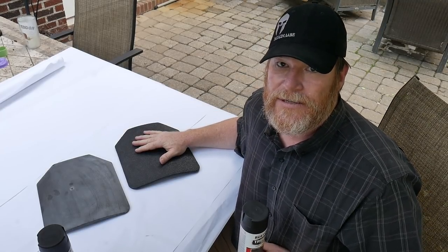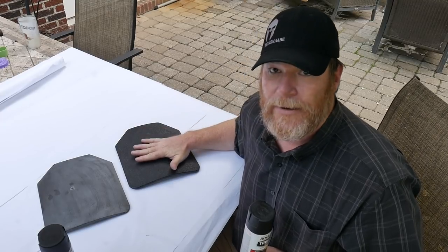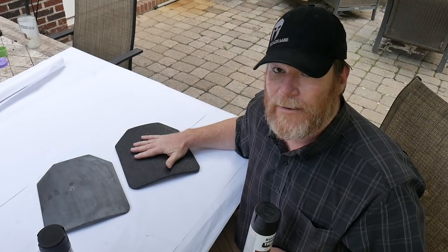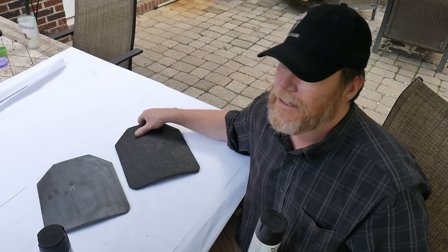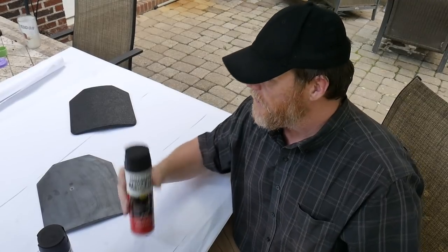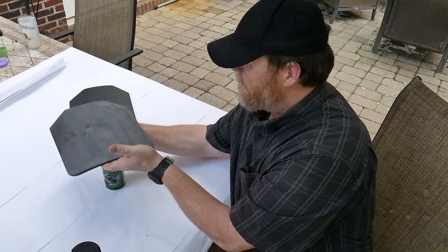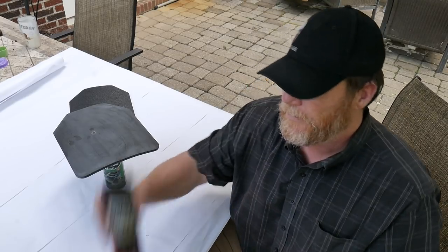We're going to do a full review of these plates and shoot them with everything under the sun. Interestingly, level three at 25 yards against .223 or 5.56 55 grain - it's amazing; you'd think it could withstand that, but that's not the case. I've already shaken up the can, degreased the plate, and we're going to put a bunch of coats on it to see how well it holds up.